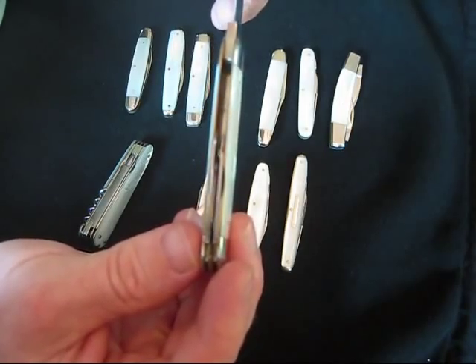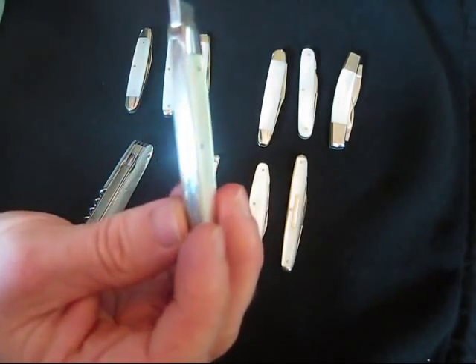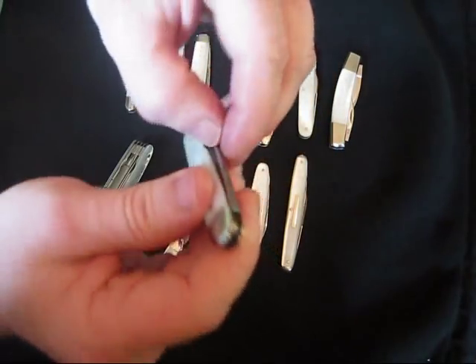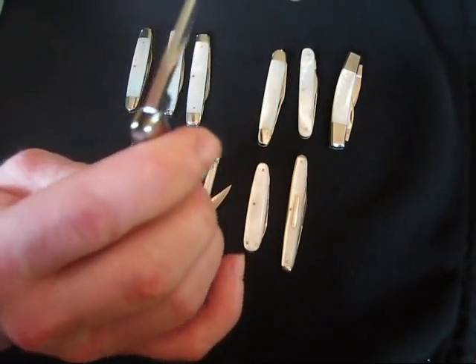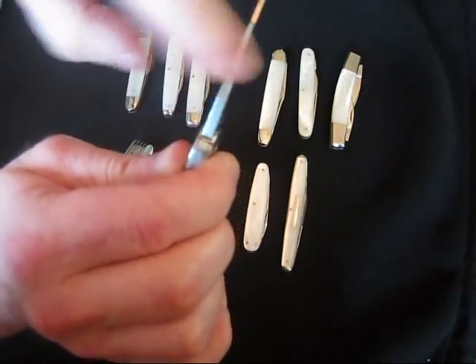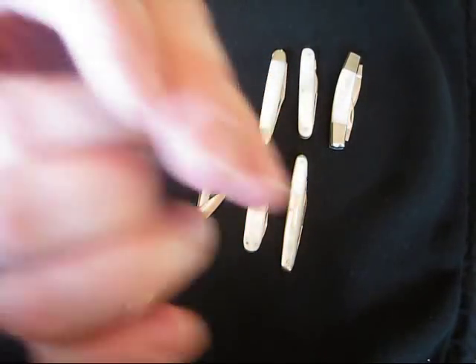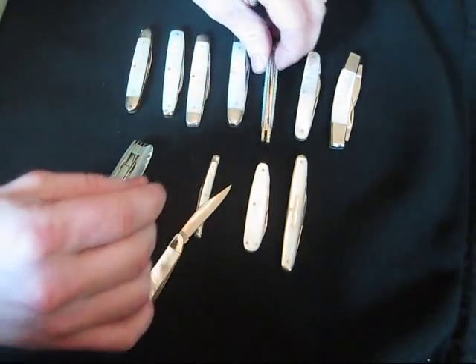All hand done. It's got jeweling on the back. Nice snap — you hear that snap? That's how they should snap. Everything is just perfectly made. Beauty. Very nice.